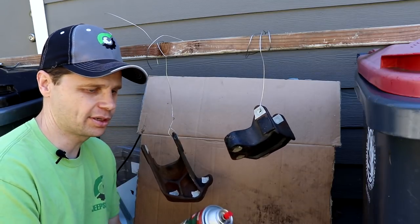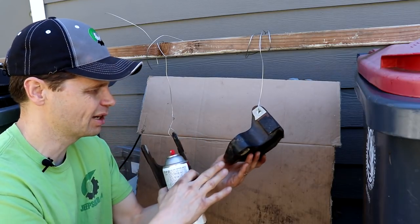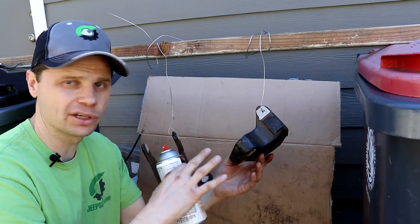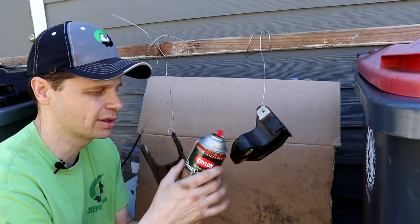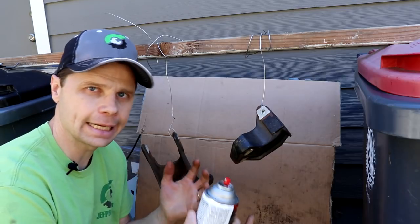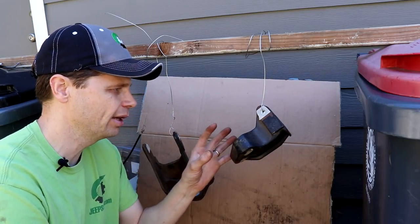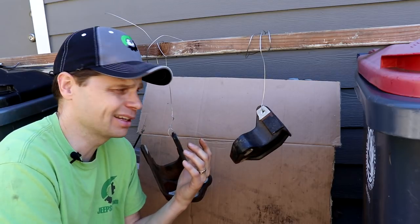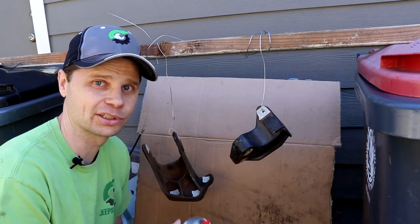What I'm going to do is hit this with rust converter spray paint. This is really cool stuff — what it does is it takes a rusty surface and converts it into a paintable surface, makes it waterproof. I've had really good success with this — I'll link in the description below where you can find that. Ideally you would take this to someone and have it sandblasted, but most backyard mechanics like me, this is my engine mount, I'm not too worried about it — so this will work just fine.